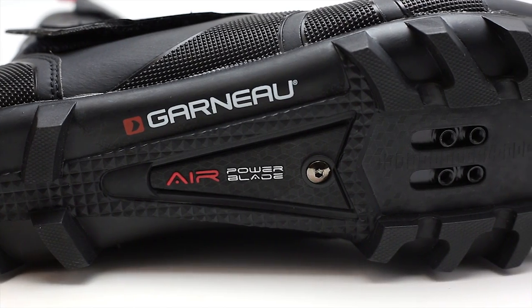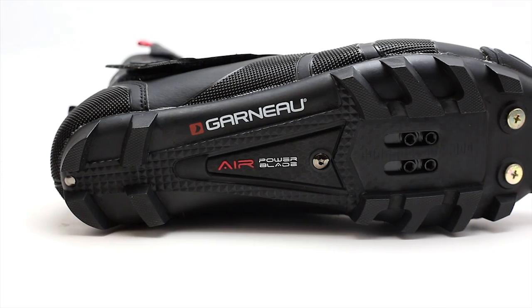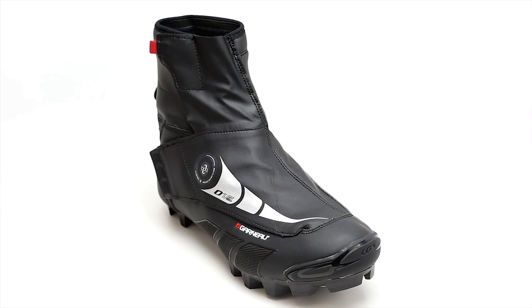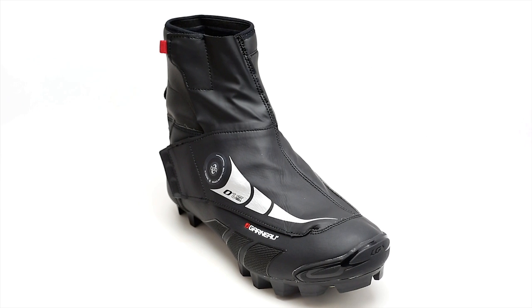The shoe accepts two-bolt SPD style cleats, with dual-density crampons on the outsole for rigidity and traction and better mud clearing. This model is available on Bikeshoes.com in sizes 42 to 48.